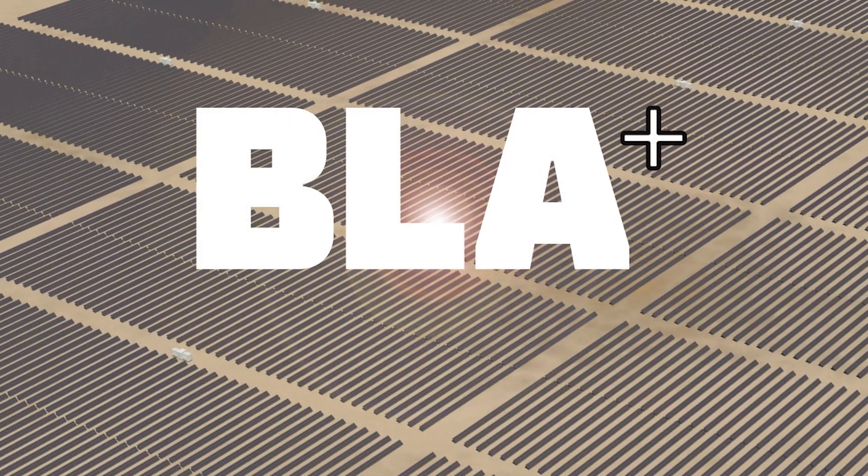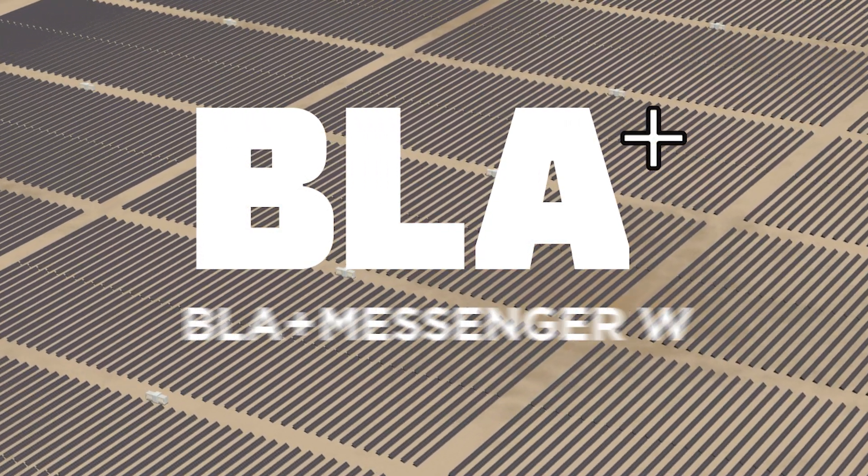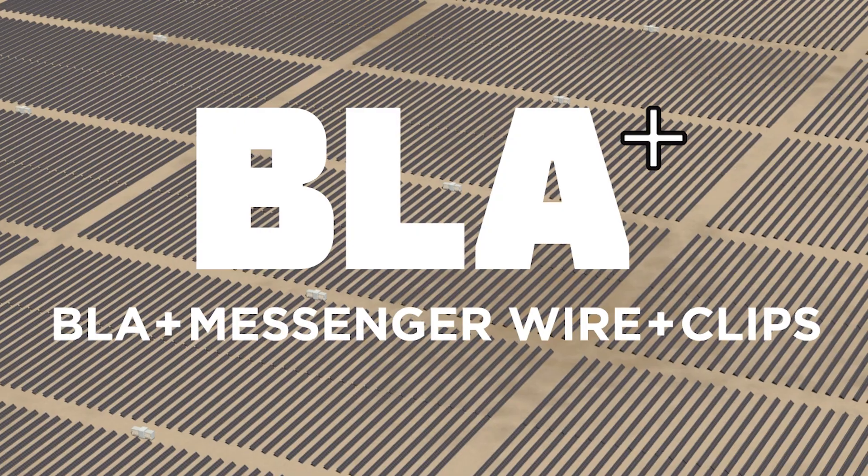The entire BLA+ system — BLA, messenger wire system, and clips — are all available from Scholl's. It's just another way we're Inventing Simple.